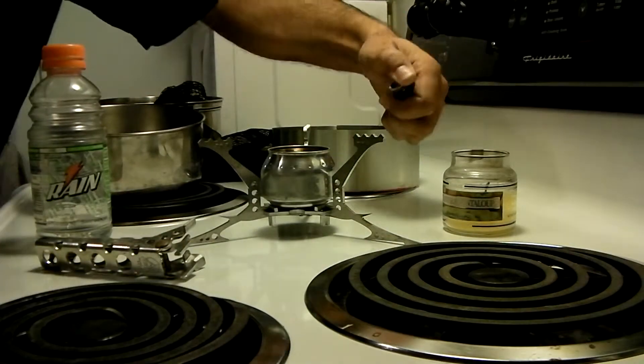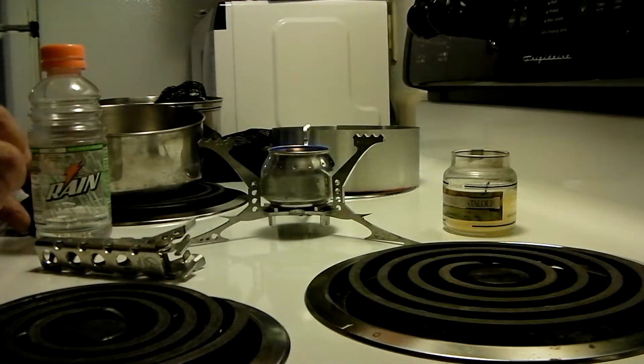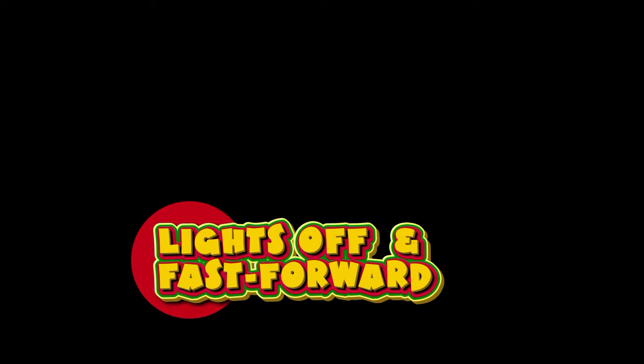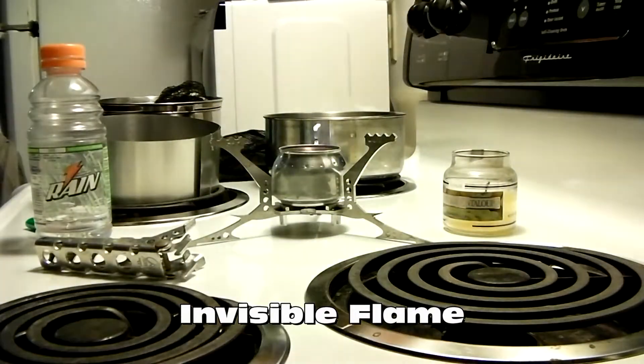Let's see if we can light this thing without hurting ourselves. There we go — easily light it. I'm going to turn this light off so you can see what's going on. I'm going to try and rush the process. There we go, and all of them are lit. Fantastic little stove right now.